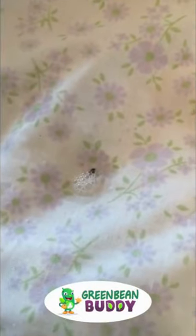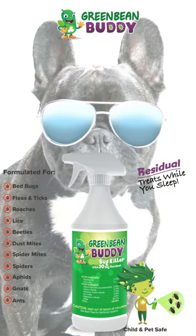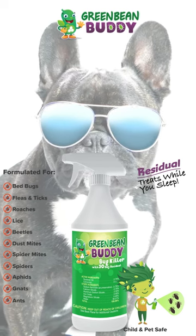What you're going to want to consider is a residual formula. Now Green Bean Buddy's residual formula — what that means is when you spray it on the pest or on your pet, it will go ahead and kill that pest immediately, or if it does not, it will attach itself, the formula, to that pest and allow that pest to go into other areas of your home, spreading that formula out, getting rid of the entire infestation.